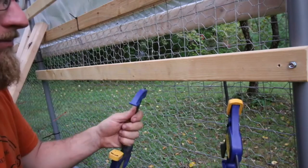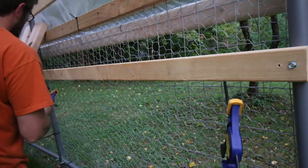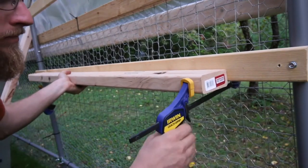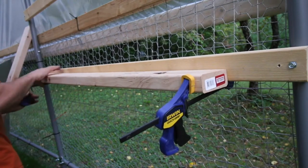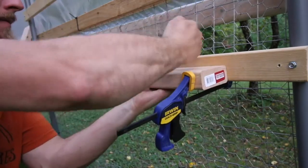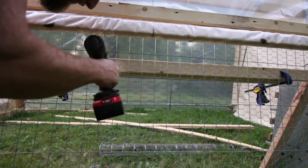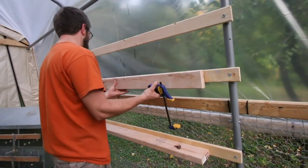Then we're going to be screwing a 2x4 on edge. I'm just using these Irwin quick clamps. In order to get it through the chicken wire, you just got to slide off the yellow. We're just going to flush up the bottom end. I'm just using 2-inch deck screws. And for the next one, I'm just going to flush it with the top, putting it on its side.